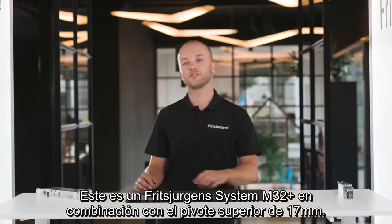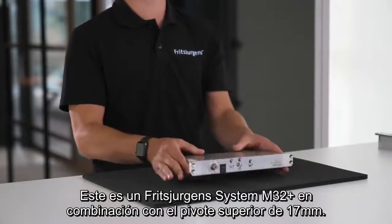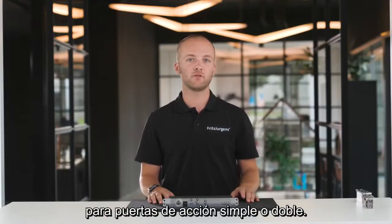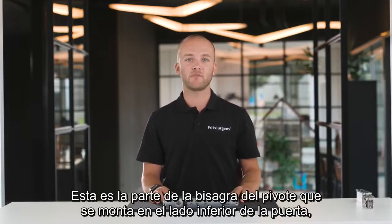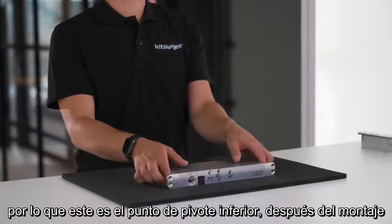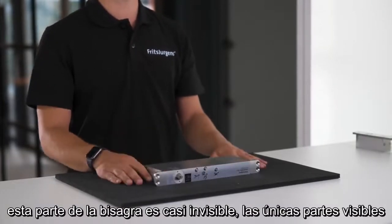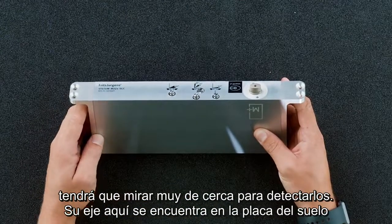This is a Fritz Juergens System M 32 Plus in combination with the 17 millimeter top pivot. This is a system from the System M family that focuses on side placement for single or double acting doors. This is the part of the pivot hinge mounted on the bottom side of the door — the bottom pivot point. After mounting, this part of the hinge is almost completely invisible. The only visible parts are the adjustment screws at the bottom, and you're going to have to look very closely to spot them.